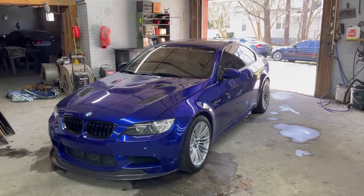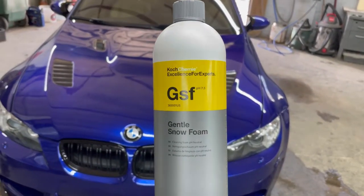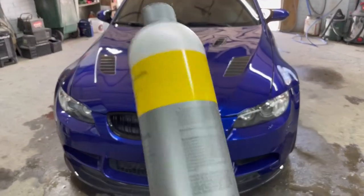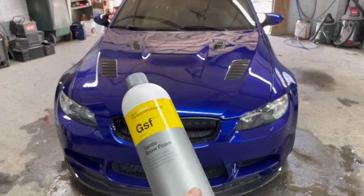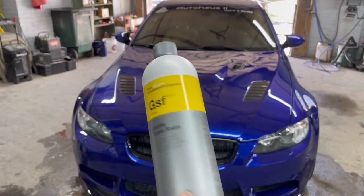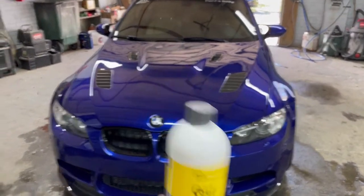For soap, if anyone's curious, we are using Koch Chemie GSF Snow Foam. This stuff is really good, smells amazing. You can find it at obsessedgarage.com or detailedimage.com. Really great product, guys, I promise you'll love it.